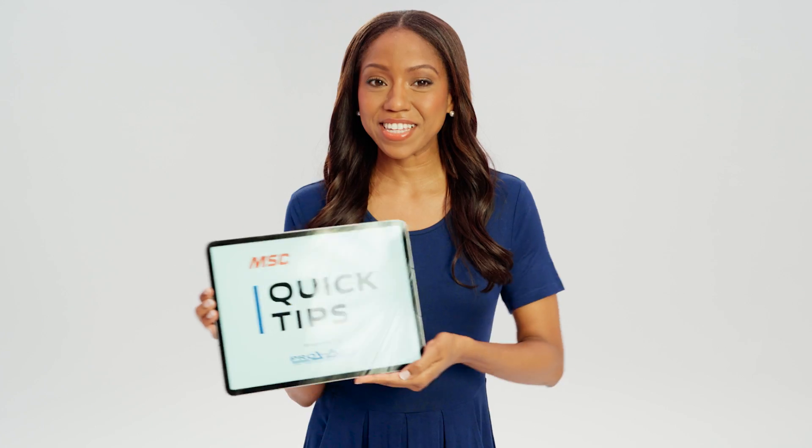Hello and welcome back to Quick Tips from MSC Industrial Supply, a show where we invite industry pros to share their expertise with us. Today we have a tips and in from ProSafe on must-do safety checks when putting on a harness. Let's give it a look.